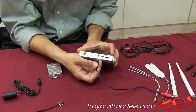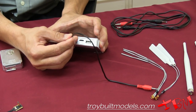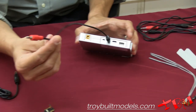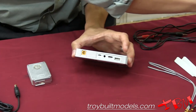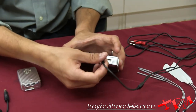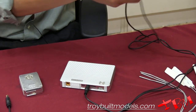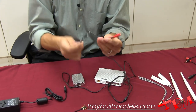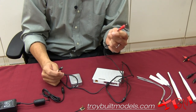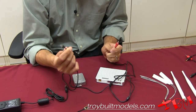We have our control plug-in as well, and we have a couple of options with that. We can plug in a single control so we can control the helicopter by itself. Or if you want to control the helicopter and the gimbal simultaneously, we have the option to plug in the Y-split cable as well. It's very important to remember that the red is going to control the helicopter and the black will control the gimbal.